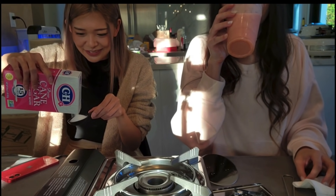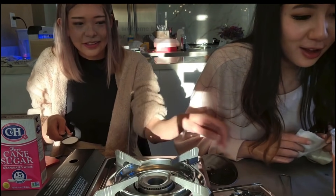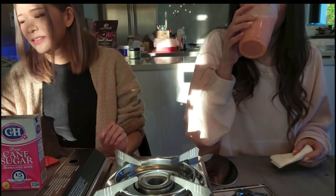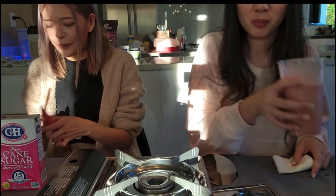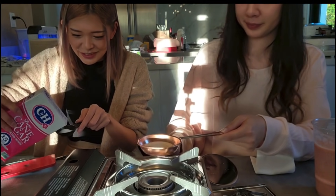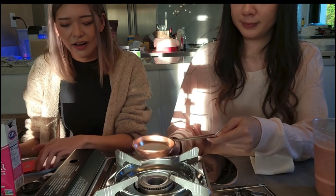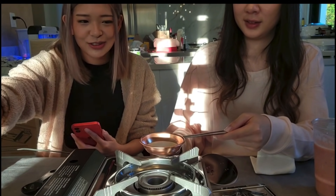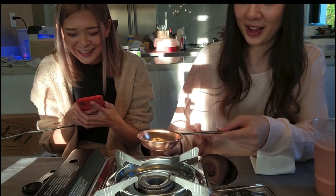Here we go. Oh God, it's already all over the table, it's all gone wrong. Have everything ready before you start, yeah? We got sugar, we got baking soda. I think we got everything. That's it? That's it. Are you kidding? No flour or eggs or anything?